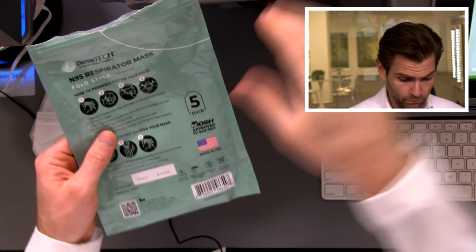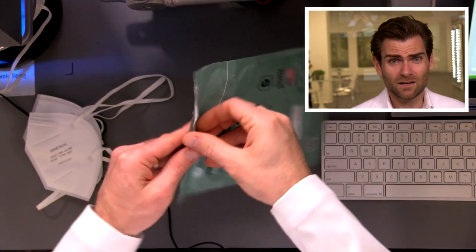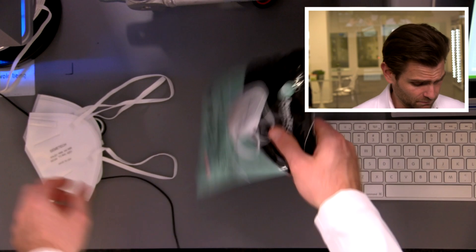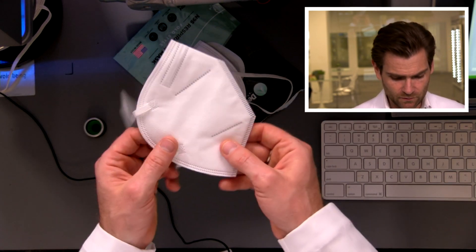All right, let's take a look at this. So it comes in this nice bag here, which I opened. It's nice, it's convenient — it's a resealable pouch. So you can put these in your fanny pack or something like that if you need to. It's got all the information and 'made in the USA' right there. This is after what's called the KN95 design, so it's going to look like that.